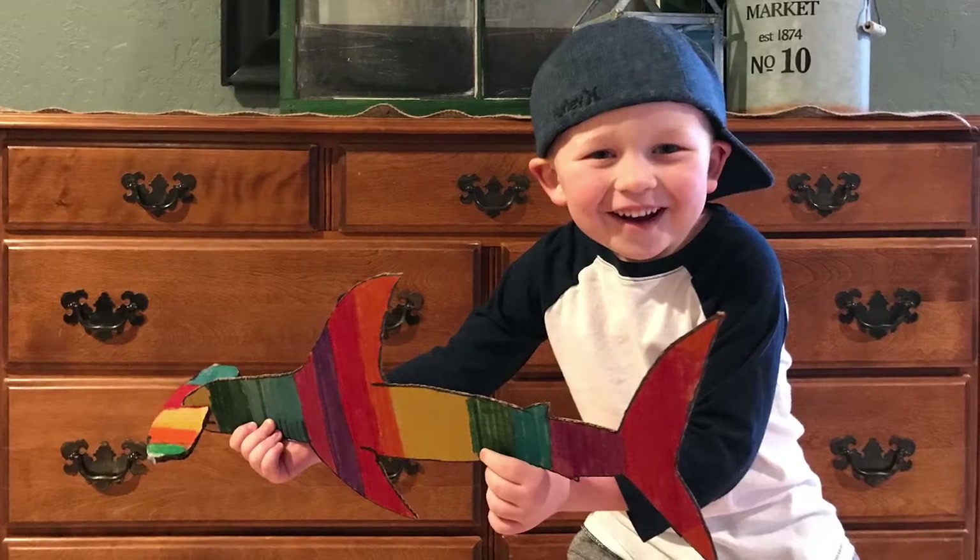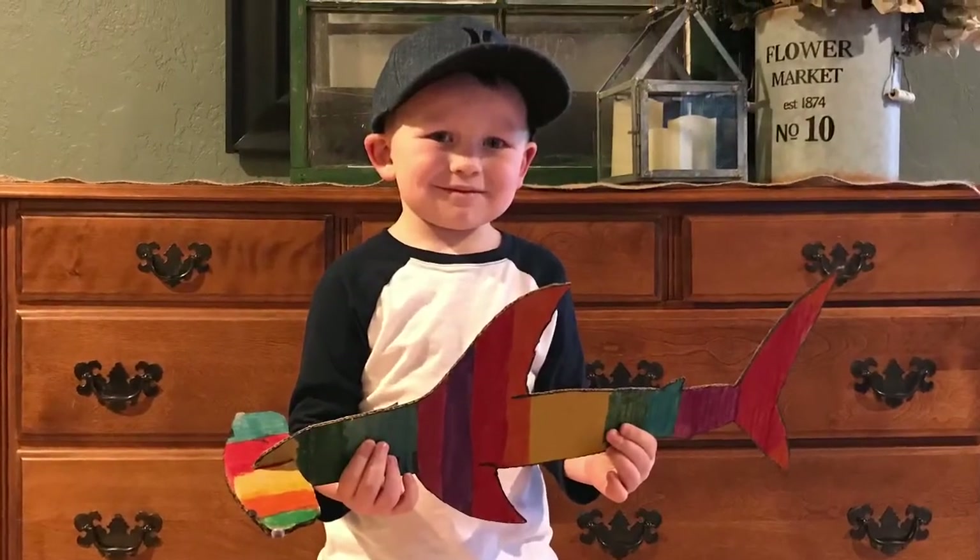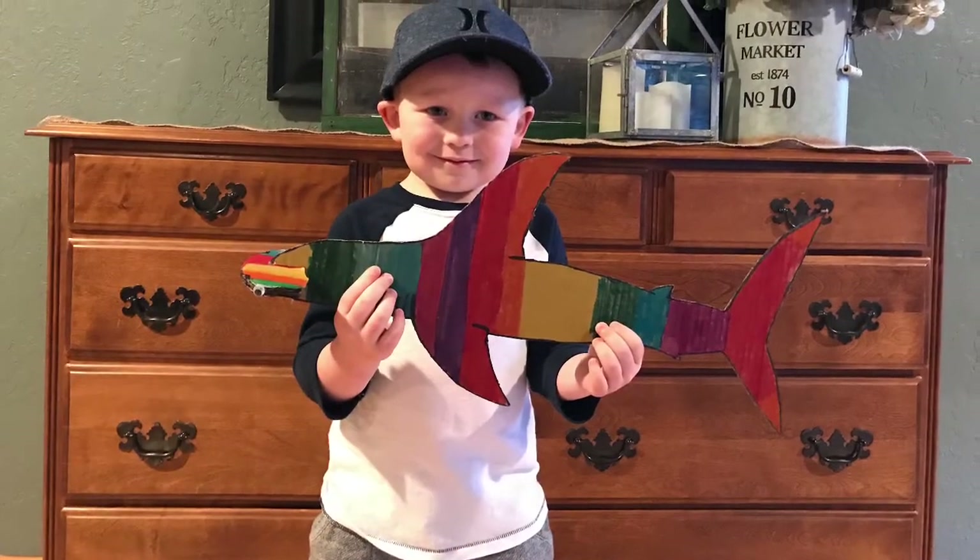And one last thing — Lucas has a joke for you. What do you call a shark in parachute pants? MC Hammerhead!